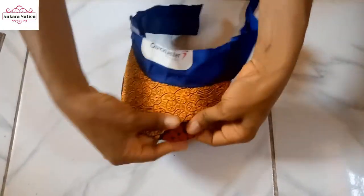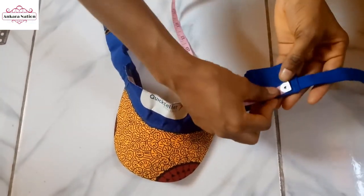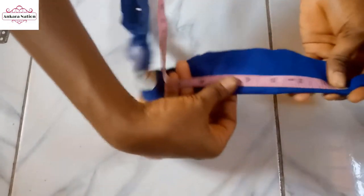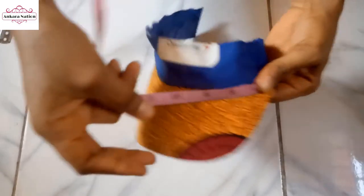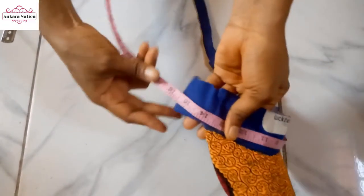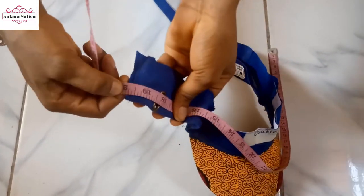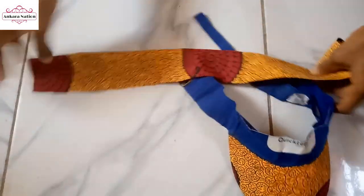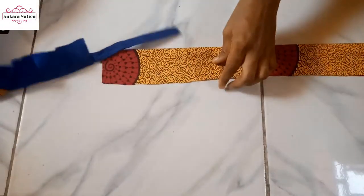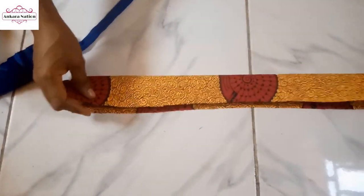I am done with the front. Now go ahead with the side. I'm going to measure from here around — this is 20 inches. So I will cut my fabric. This is the front, this is the back — unfold like this.